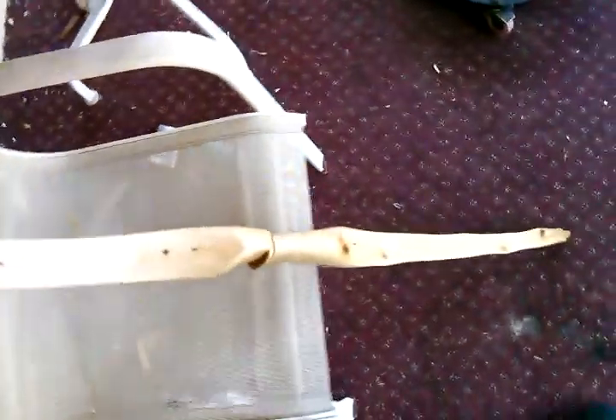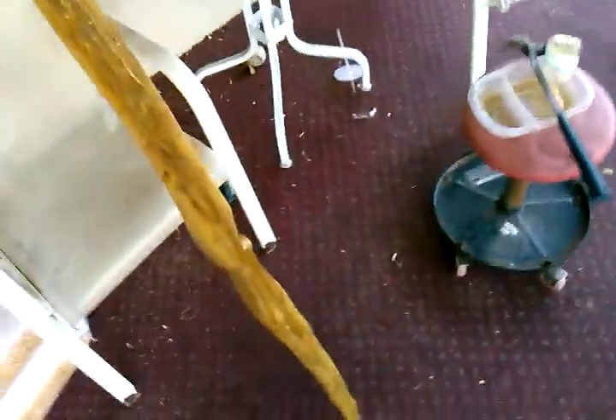This is the final segment of the Calusa Indian bow build — it's finished, and I'm actually going to be sending this off to my good friend Pat, the Allergic Hobbit on YouTube.